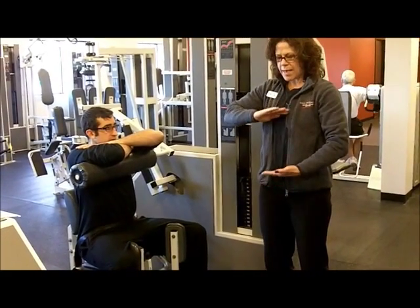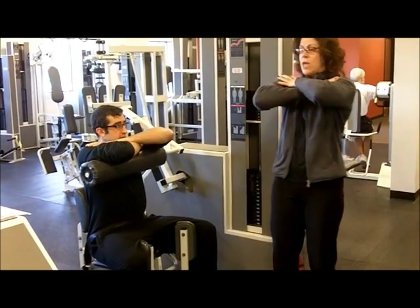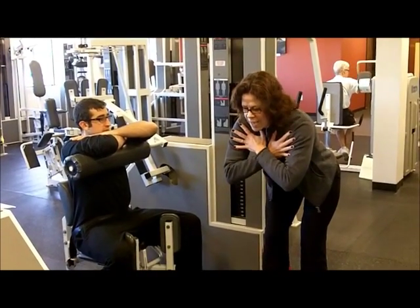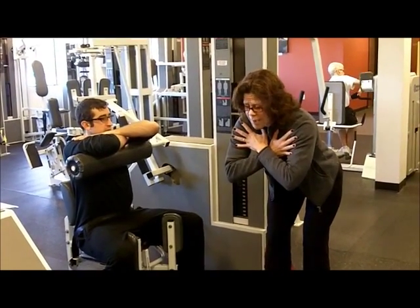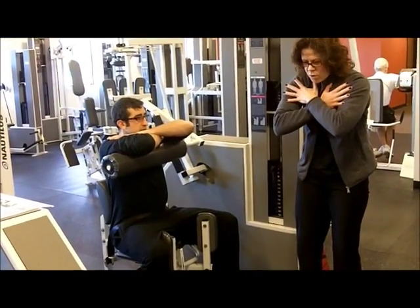So the idea is to make the stomach smaller, not this. Sometimes we see our members coming from the hips, coming all the way down, which is going to be more of a really bad back exercise. So what we want to do is just shorten it up and squeeze inward.